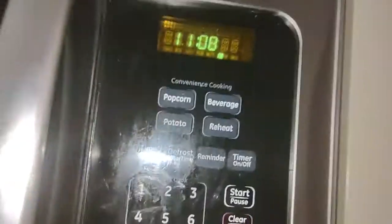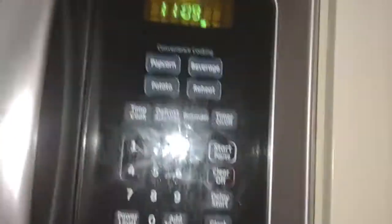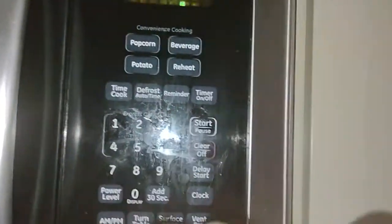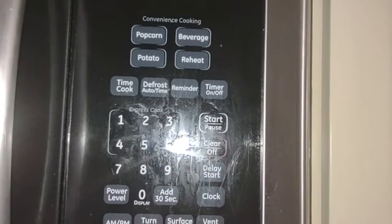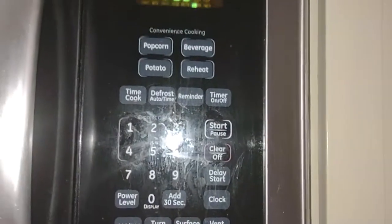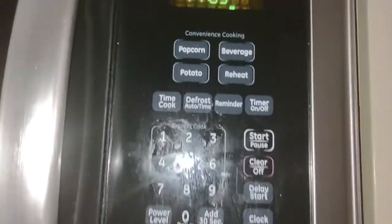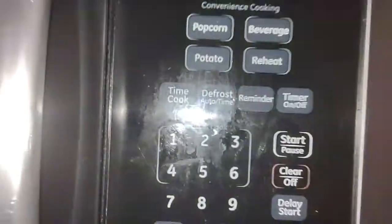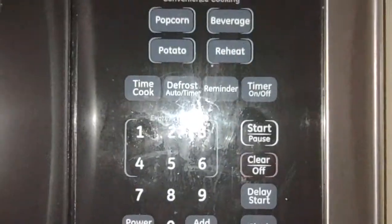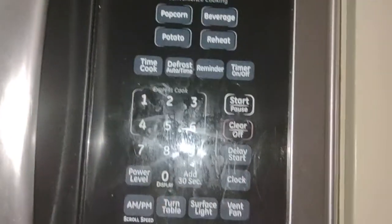I'm going to show you how to set the time in just a moment. Here we have convenience cooking, so you can set one-touch cooking: popcorn, beverage, potato, overheat. You can also do time cook, like if you want to cook for 45 seconds, which I'm going to show you. There's also defrost, auto, and timer and reminder.